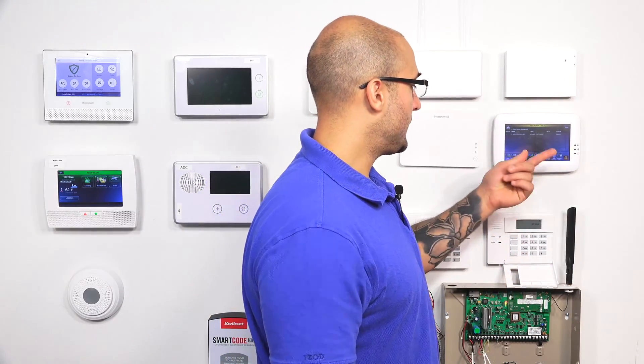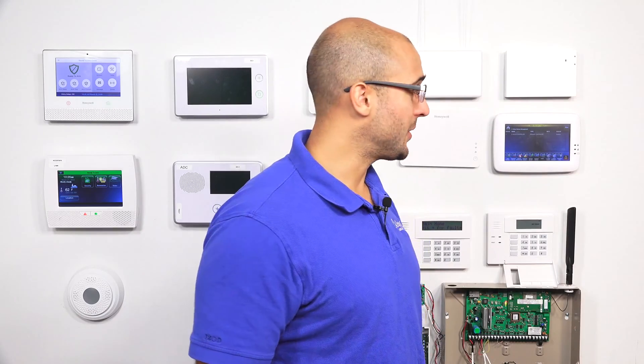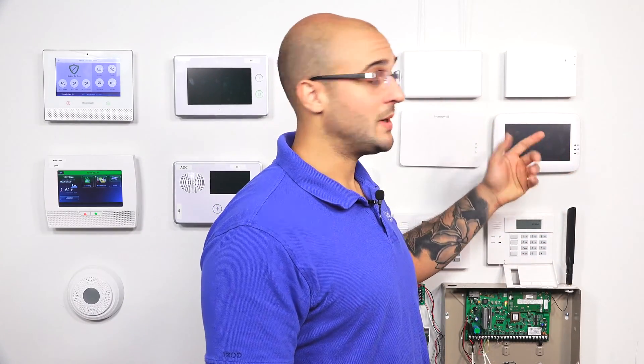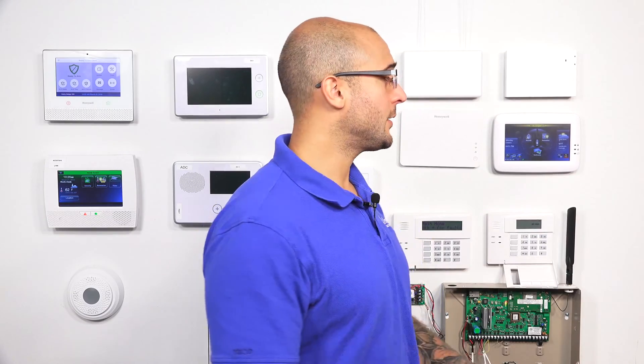The difference between these two is that the Z-Wave reset is going to power down the Z-Wave controller and power it back up again. This is great to use — as you can see it times out and goes back to the main menu. The Z-Wave reset is good to use if you have a Z-Wave device that isn't functioning properly. It's not going to drop any of the settings in the Tuxedo Touch; it's just going to reboot it, refresh it, and in many cases that'll get it to start communicating with the Z-Wave device again.